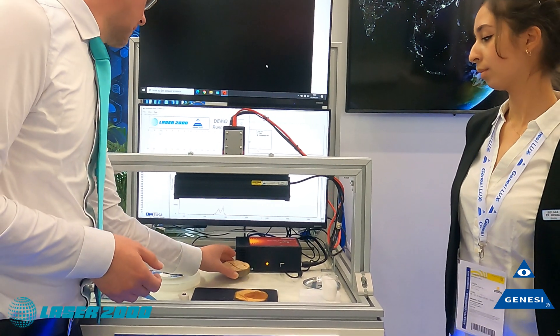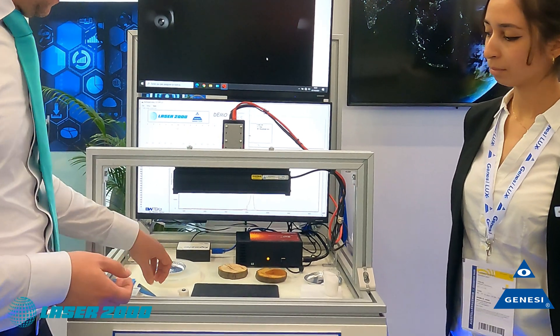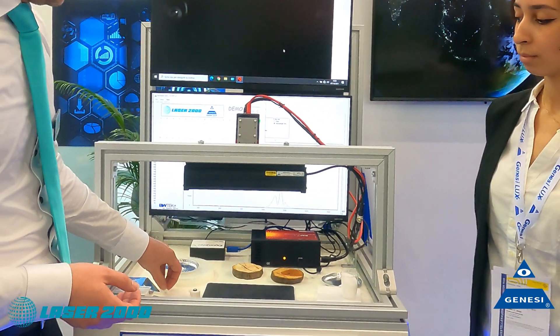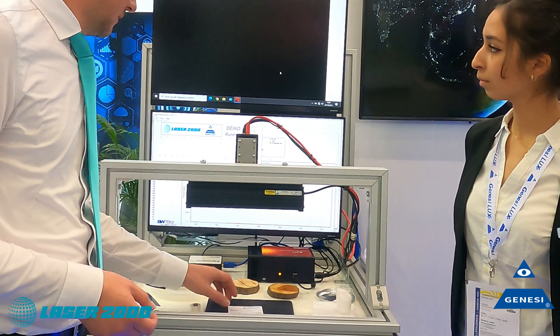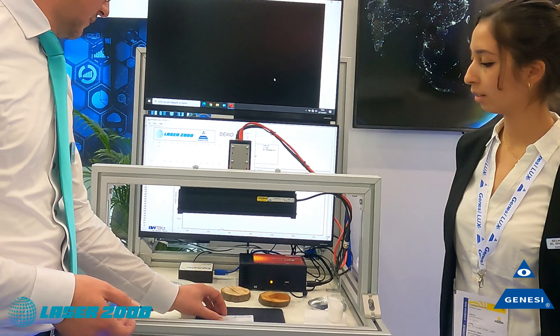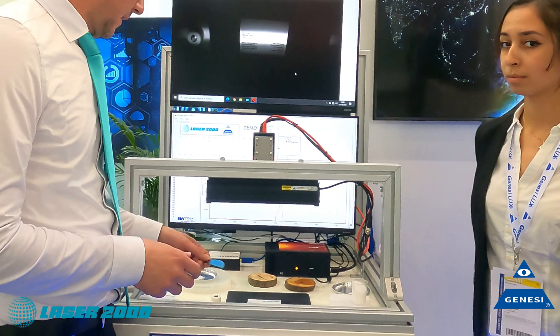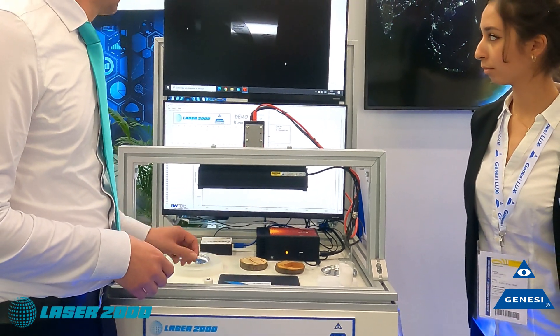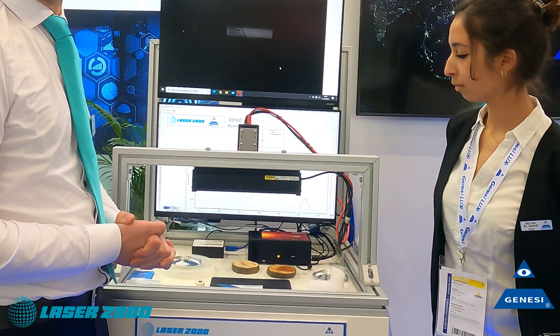Another example for working in the infrared is silicon inspection. Let me just put my card here — you can see the infrared marker in the infrared range. And in the infrared range, silicon turns transparent.